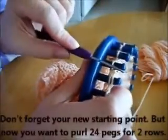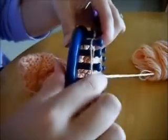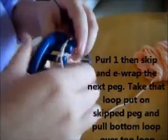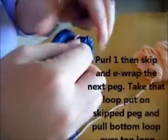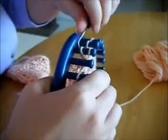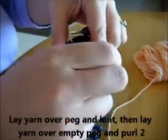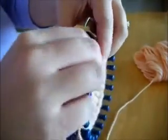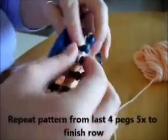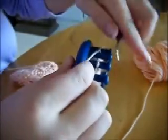Back at your starting point — don't forget it. Now purl 24 pegs for two rows. That'll take a little longer, but do two rows of it. Now start the nice open spots at the top of the glove like you did at the beginning: purl the first, then skip and e-wrap the second, bring it over, toss the bottom loop over, lay it on top, toss over again, and then purl two. Repeat — skip, e-wrap, toss over. Do this five times.